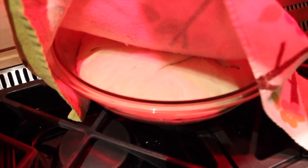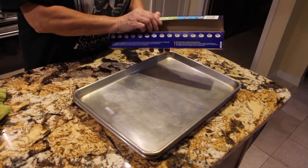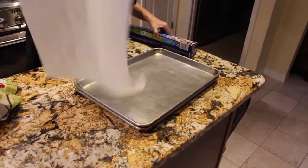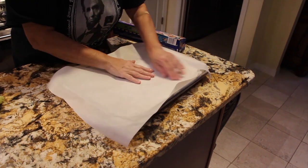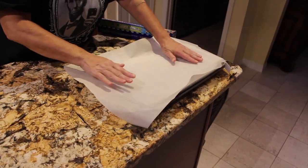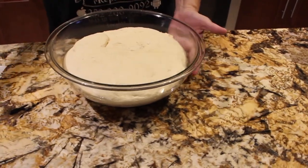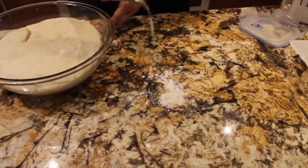It doubled in size! Now I have two bacon trays — I'll place some parchment paper on top and set these off to the side. Now I'll uncover my dough; you can see how nice it rose. I'll place just a little bit of flour on my counter.